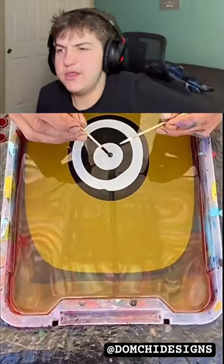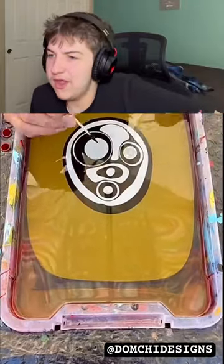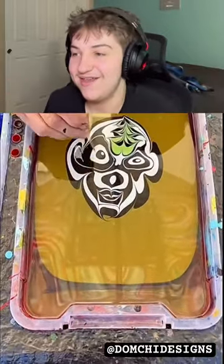Satisfying hydro dipping art — wait, hydro dipping, isn't that like when you put clothes and hats and stuff into the water? That's cool though. Wait, what the heck, what character is that? I think they're making a character. All the colors are sick too — it's like orange, white, and stuff like that. That's sick, what the heck.